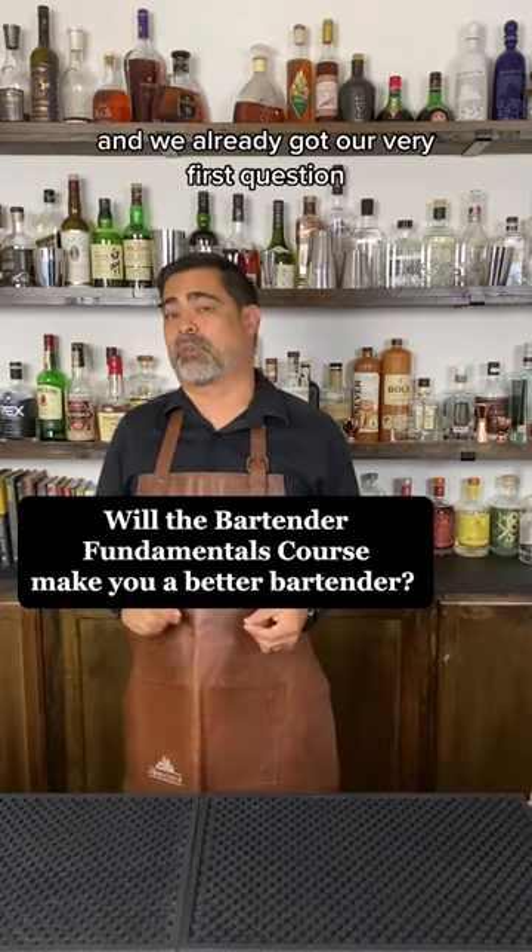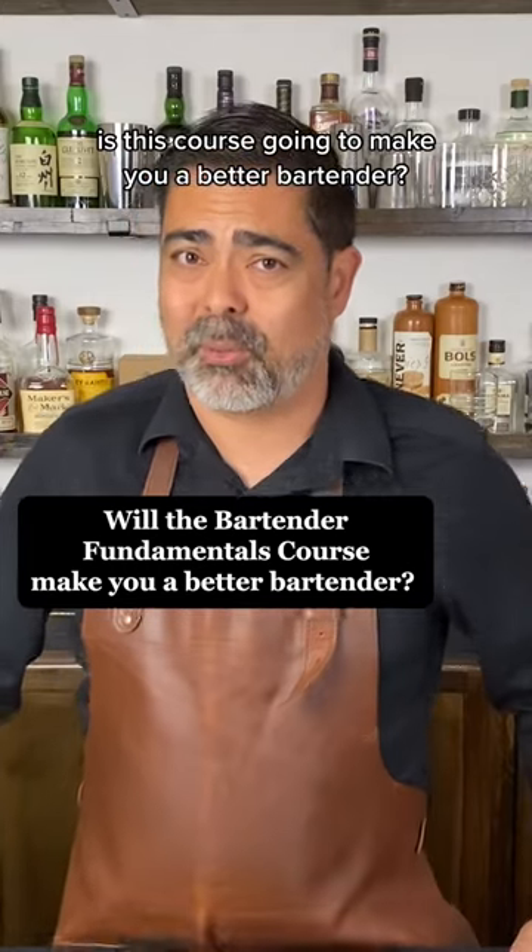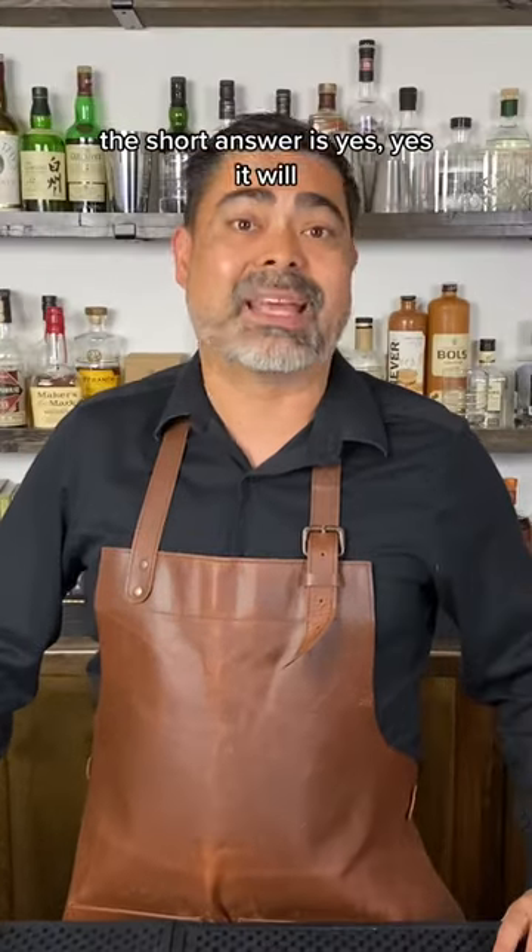We just launched the bartender fundamentals course and we already got our very first question: is this course going to make you a better bartender? The short answer is yes, yes it will.